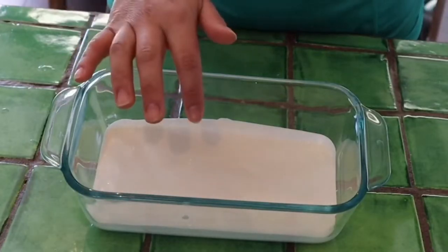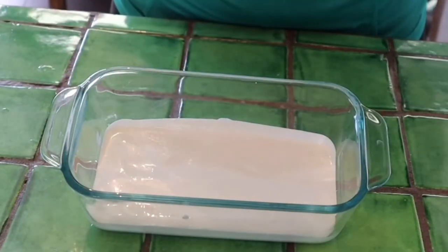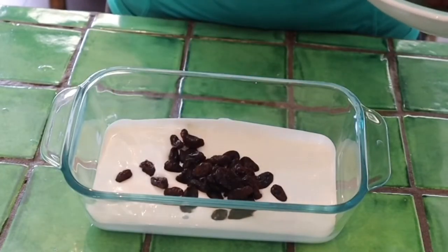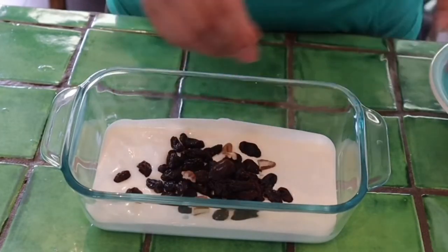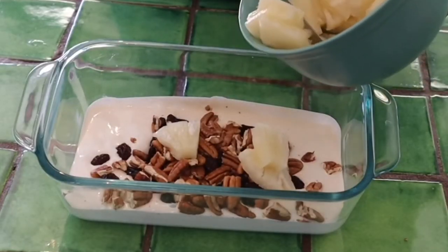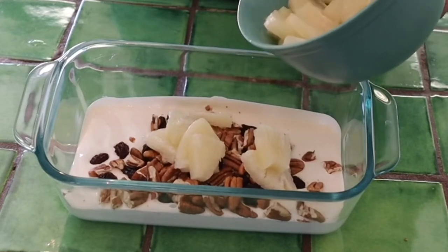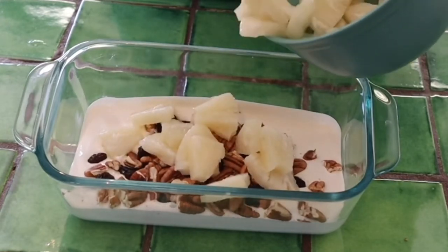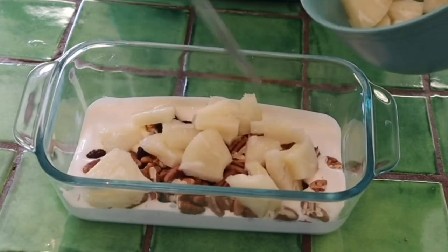First I've placed the cream in my dish. You want to add all of your dry ingredients first and I'm going to roughly break up my walnuts. Add your pineapple — don't add the syrup that comes with the pineapple in the can, otherwise that would make the salad overly sweet and you don't want it sickly sweet.